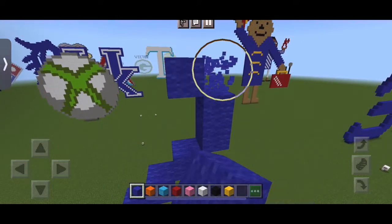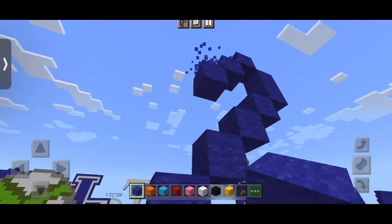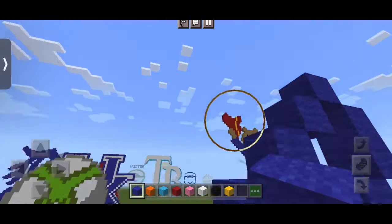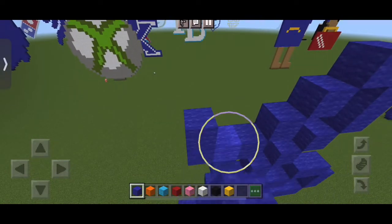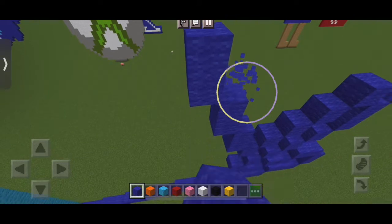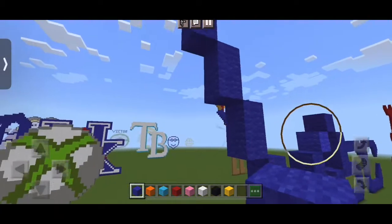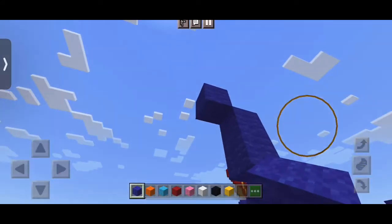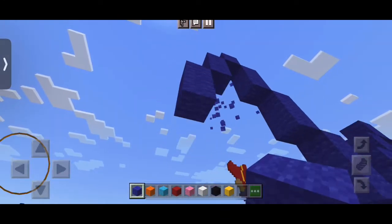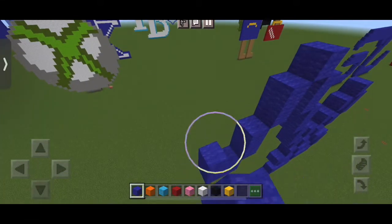Then going down, one four times. And then going back up, two up three times, followed by just one. Now going back down, we put two down twice, and then one. And then going back up, we put three up twice. And then just one. Now going down, we put three down, two down twice, and then one four times.